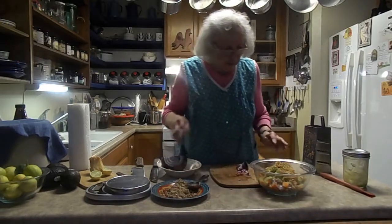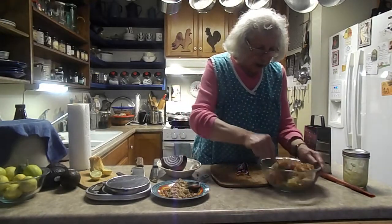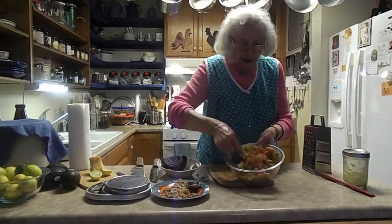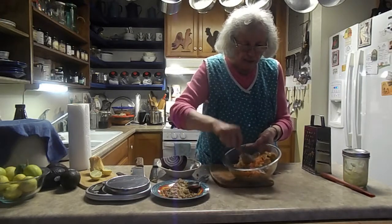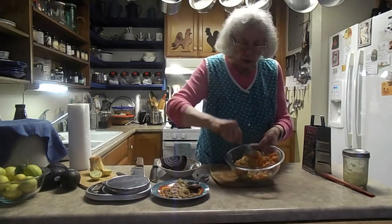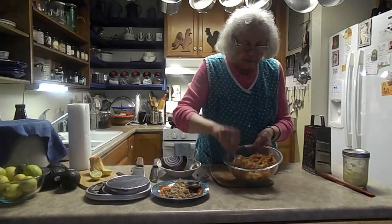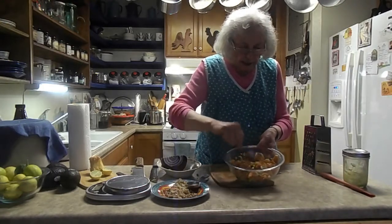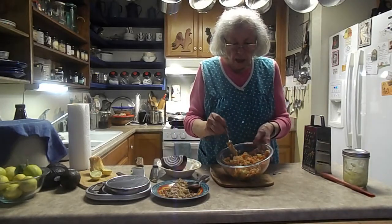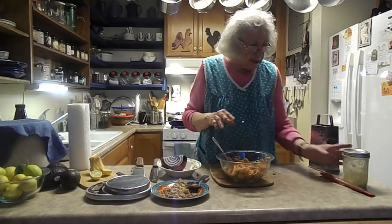I'm putting in a grated apple — apple and onion go together. His salad had some other things in it too. I am dehydrating some cranberries, but you can buy dehydrated cranberries, or what do they call them, craisins. He had currants in his. So that's all the ingredients: the onion, celery, apple, walnuts, sweet potato, and some berries.